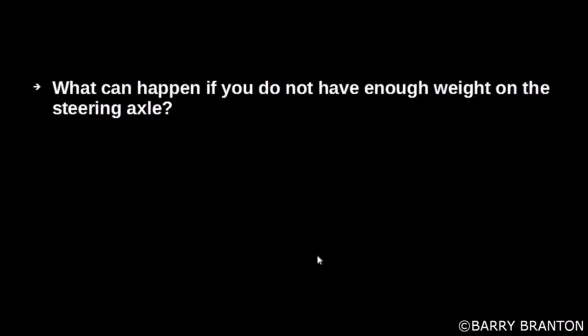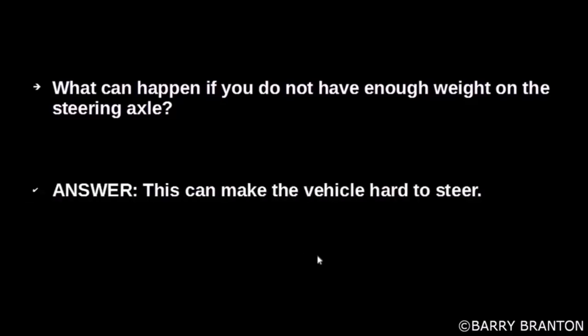What can happen if you do not have enough weight on the steering axle? This can make the vehicle harder to steer.